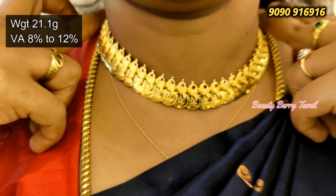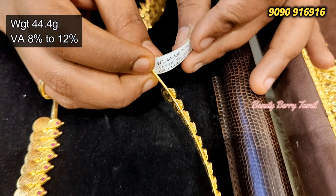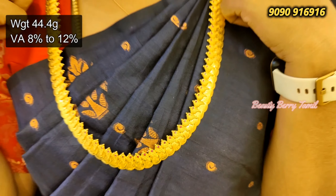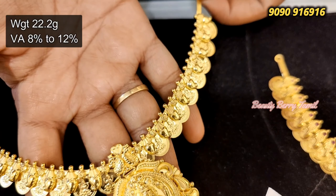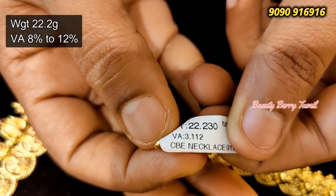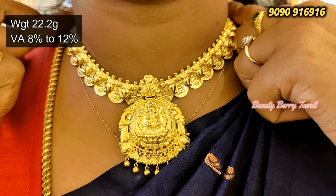You can put a pendant on it — but it is a necklace. You can use a pink color stone on the top. You can use a flexible necklace. You can use a pendant for 22 grams. You can use a black pendant in the center. You can use a manga necklace.